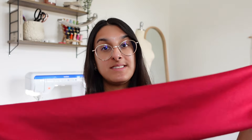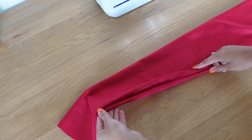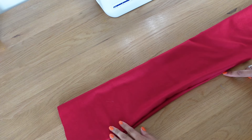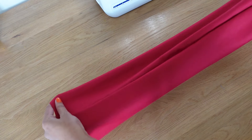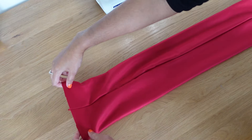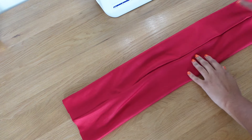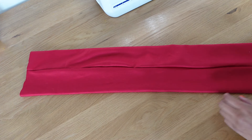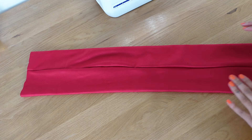Now we want to create the twist detail at the front. The folded edge that we just sewed is at the bottom — what we want to do is put that in the middle of the fabric. Open up the top and roughly position this folded edge in the middle, so you can see the folded edge sitting in the middle of the fabric.